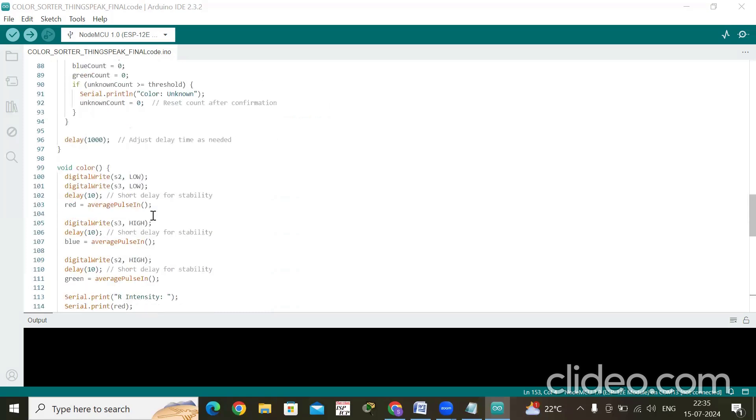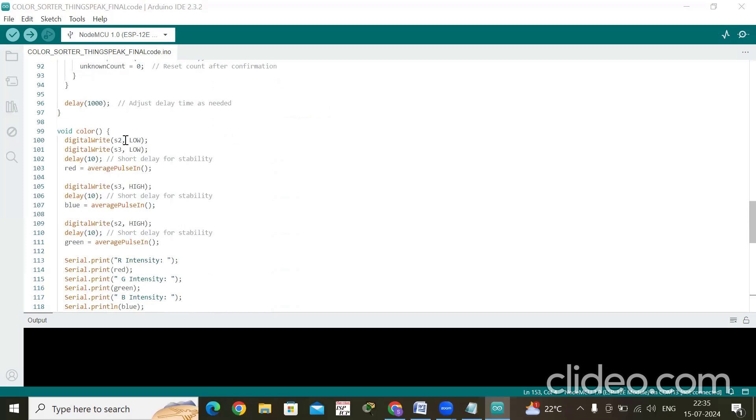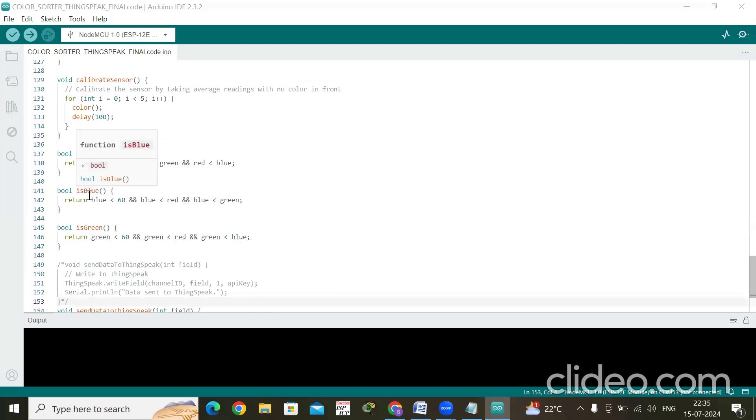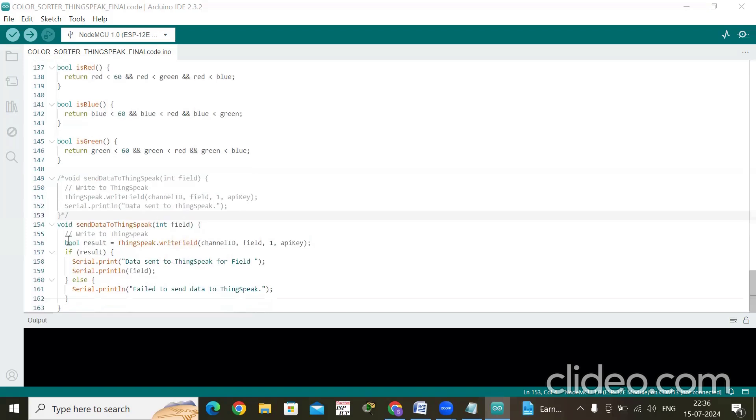S2 and S3 are used in a loop, also explained in the other video. For color detection, thresholds are set: if blue is less than 60, and blue is less than red and green, the color is declared blue. Similarly, if green is less than 60 and less than red and blue, it returns green. If red is less than 60 and less than green and blue, it returns red. The remaining code sends the data to ThingSpeak.